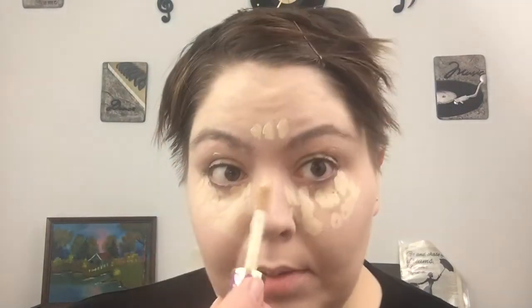The next thing we're going to do is concealer. I like Tarte Shape Tape — it's good stuff. I do dots all underneath and over here because we need that coverage. I do a little on my eyelid instead of using an eye primer, and then the standard a little bit up here, down the middle of the nose, and some on the chin. We're going to blend it out with a little tiny egg sponge.